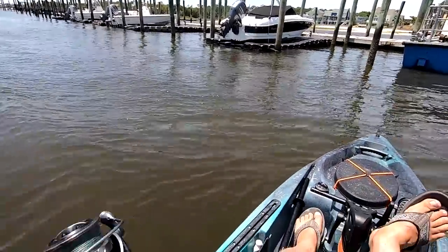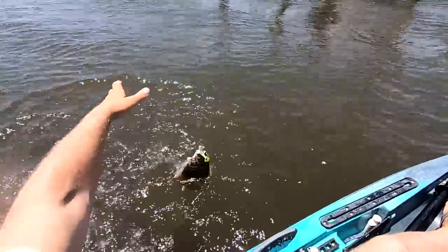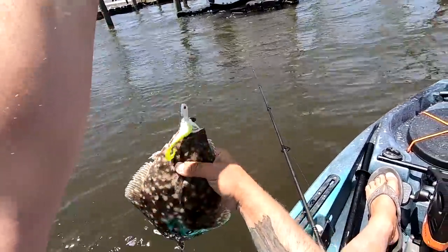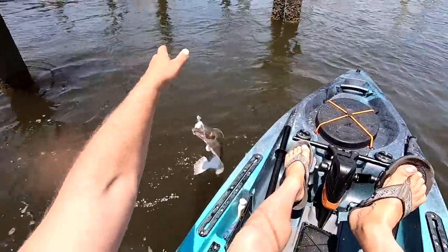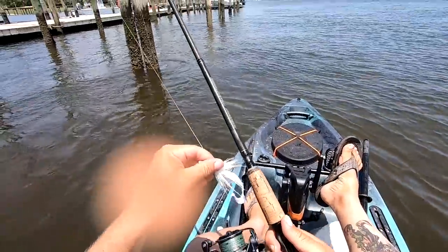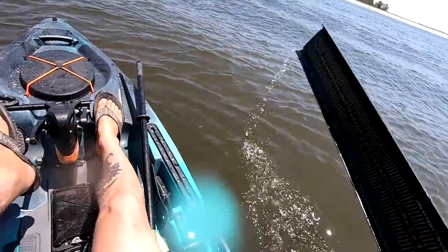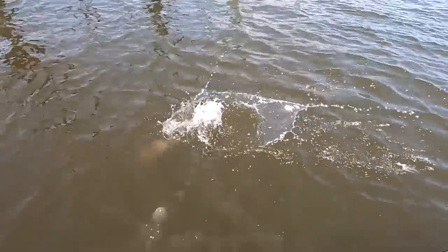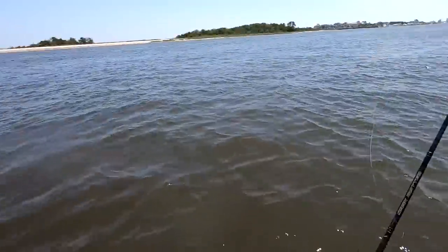That's a good fish! What is it? Nice keeper flounder — oh, short. Little shorty. I say short, you say how short? Nineteen and a half. That would be our second keeper if we'd landed our first one.